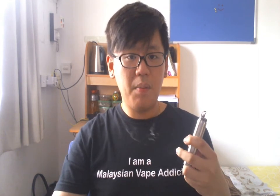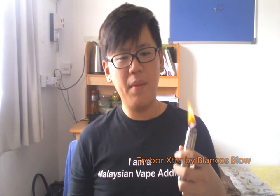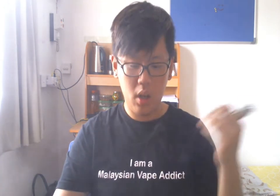The next flavor I'm going to do is Trebo Extra. A slight taste of coffee muffins, aroma blended with a creamy flavor and a hint of pineapple sparkling finish — the best juice to vape while chilling. It has the same 60-40 PG-VG ratio. The bottle has a slight purplish color — actually quite a dark purple.